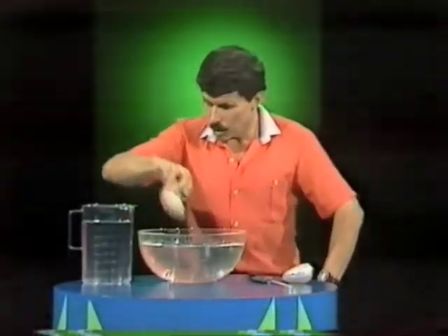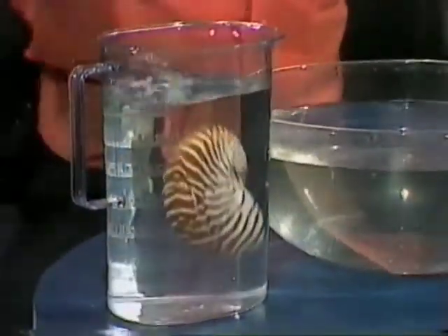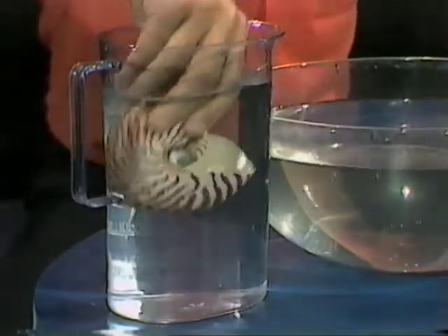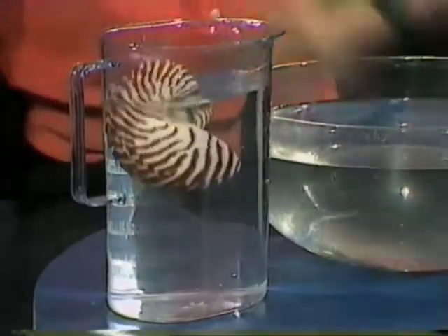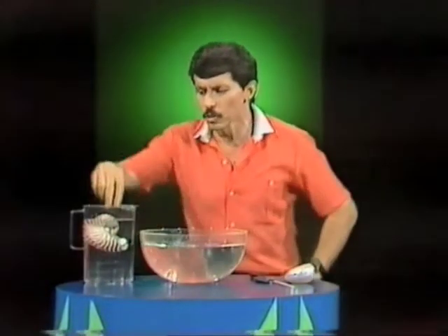Even if I take it into a big deep jug of water like this, fill it with water and push it to the bottom, it'll always come to the surface and always come the same way around. Now that might suggest that it has something in the shell helping it to rise — almost as if it has a chamber of air in this region here.